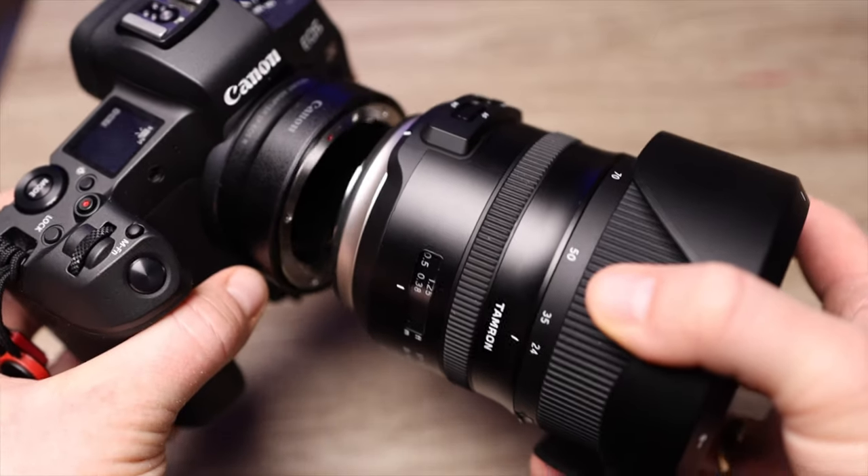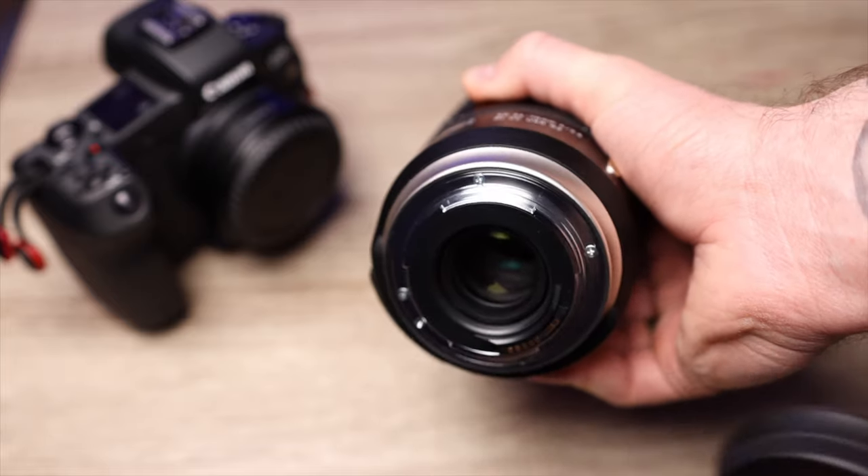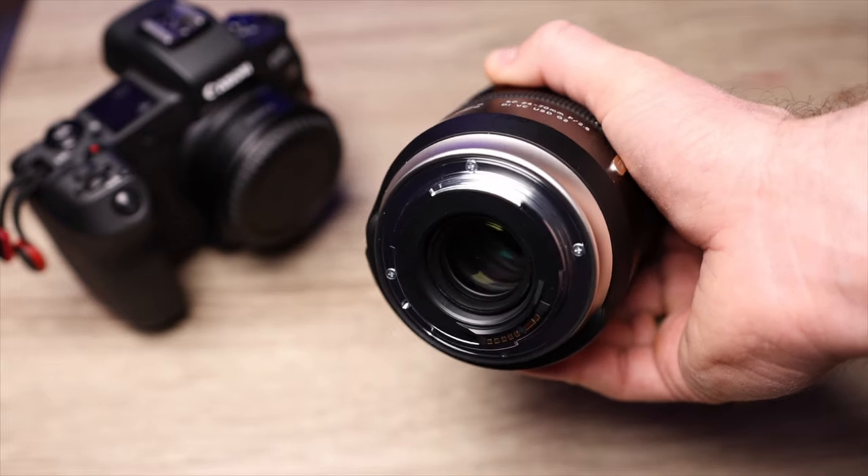Tamron has made this 24-70 for a lot of cameras — Canon, Sony, Nikon and so on. So no matter what camera you have, I bet you can find this lens for your camera. If not, there are adapters out there. I'm using the Tamron for Canon as I have the Canon EOS R and my Canon M6 Mark II. I do have to use an adapter to make it fit onto my EOS R, as my EOS R has an RF mount and the Canon version of the Tamron 24-70 is made with an EF mount. That also applies for my Canon M6 Mark II — I have to use an adapter for that camera also because my Canon M6 Mark II has an EF-M mount.